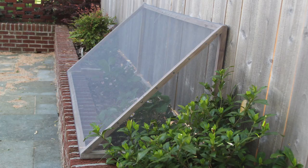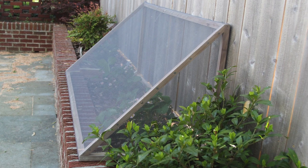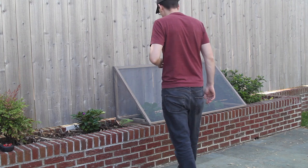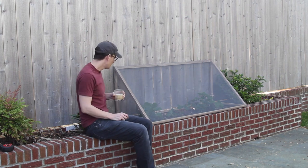Thanks again for watching and if you enjoyed the video give me a thumbs up. Also subscribe and turn on notifications. Got another video coming in hopefully less than a week where I build an outdoor cedar bar.